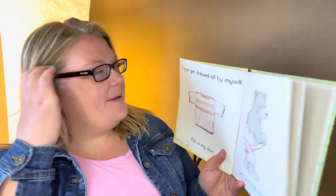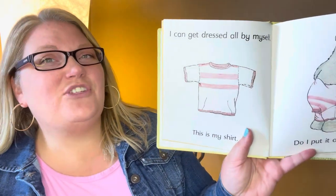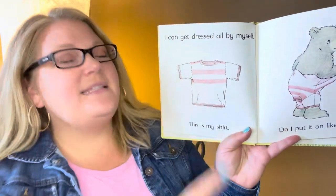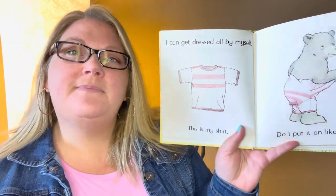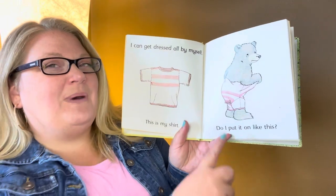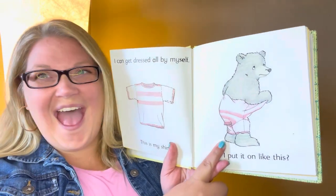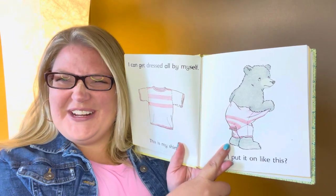How do I put it on? I can get dressed all by myself. This is my shirt. Do I put it on like this? Do you put your shirt on your legs?